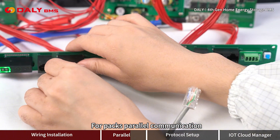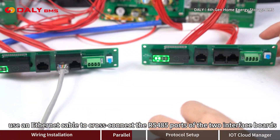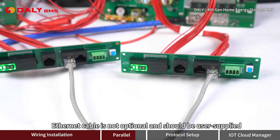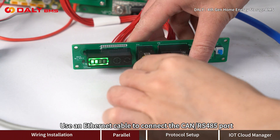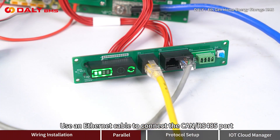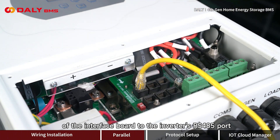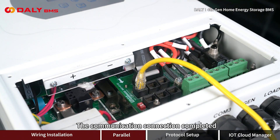For parallel pack communication, use an Ethernet cable to cross-connect the RS-485 ports of the two interface boards. The Ethernet cable is not optional and should be user-supplied. Use an Ethernet cable to connect the CAN/RS-485 port of the interface board to the inverter's RS-485 port. The communication connection is now complete.